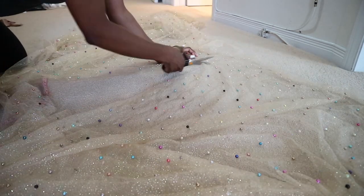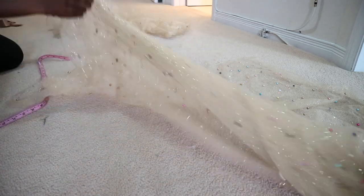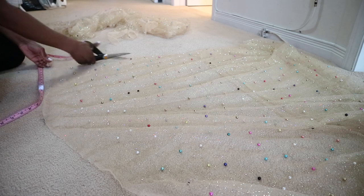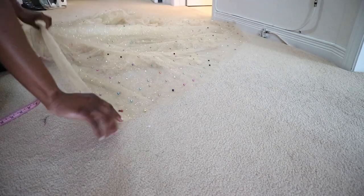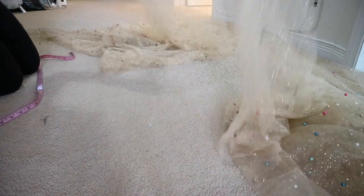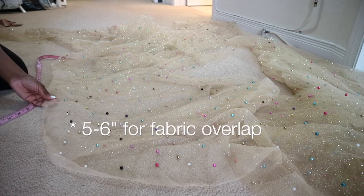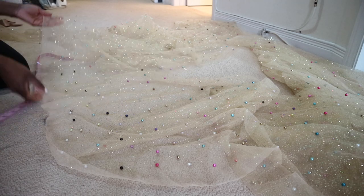So the other side would automatically be 3 yards, so it would be perfect. I'm just cutting down the middle, and then I'm going to show you how I overlap to create the split. Here I'm just showing you how I overlap the fabric to create the split — I overlap the fabric about 6 to 7 inches, so that it's not too much split action going on.